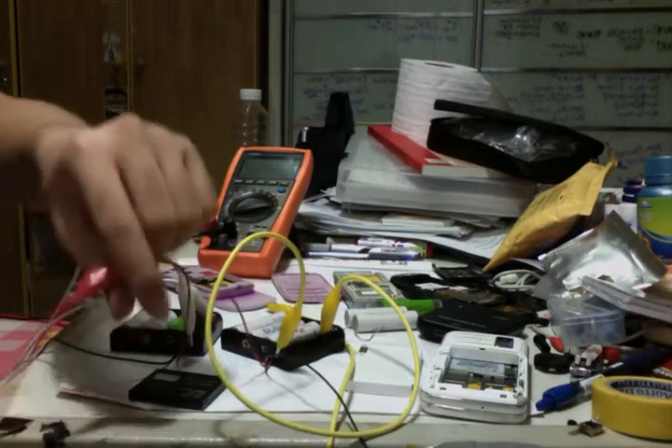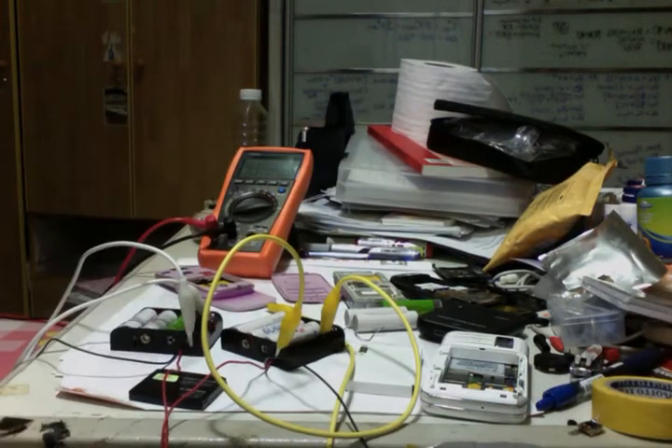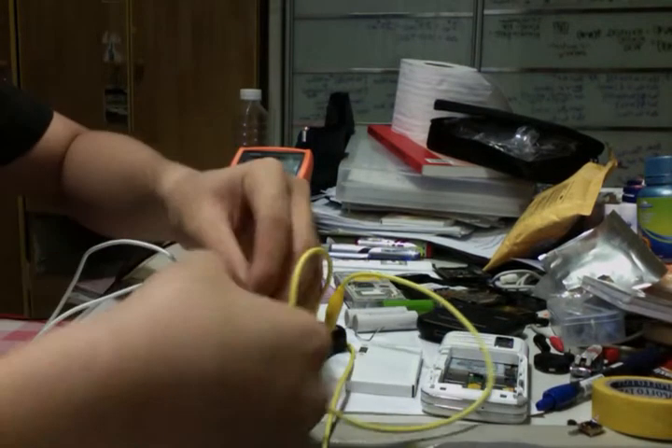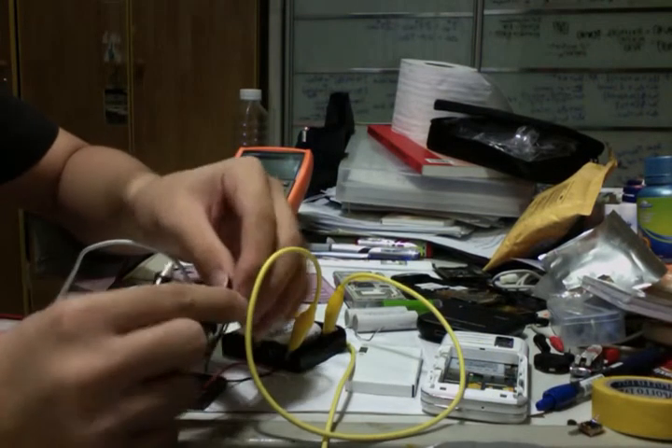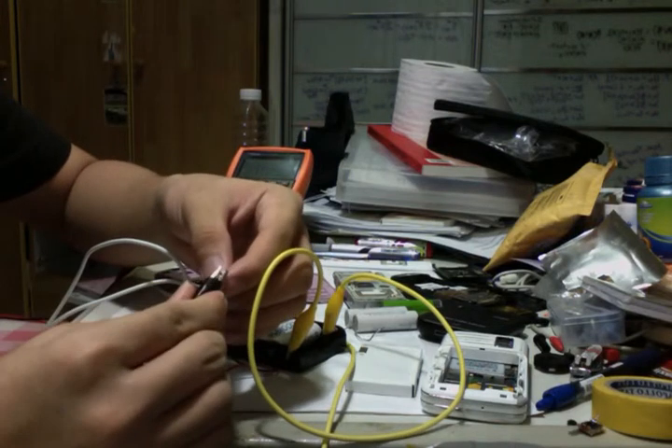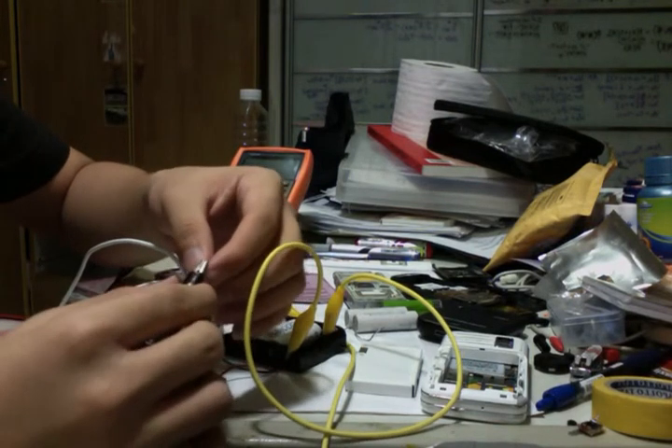Here's the red wire connected. Now I'm going to get a black wire to connect both of the black terminals in parallel. Hopefully this is a correct parallel connection.